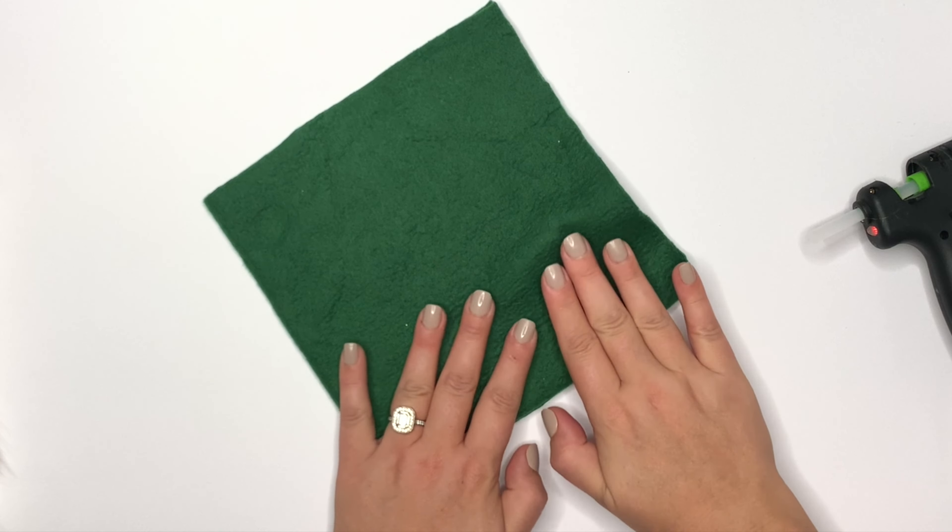I edited out the drying time — everything else is the same. It took me under 20 minutes and I even answered a text from my husband. Now we're going to hot glue up the sides, leave about an inch at the top, and then let that set. When I say let it set, I mean it.